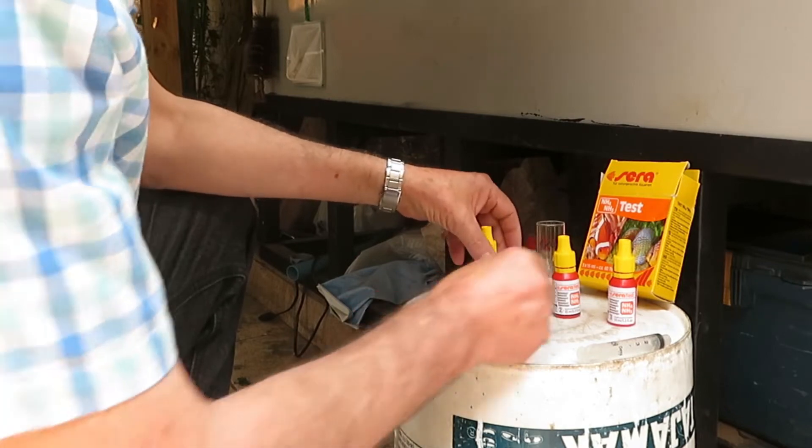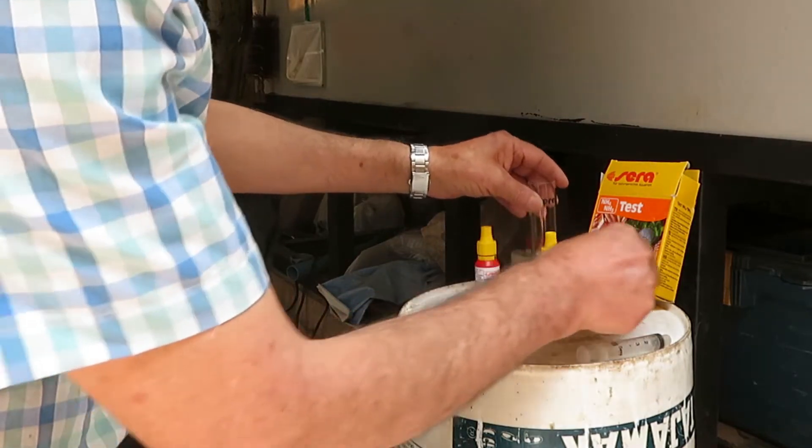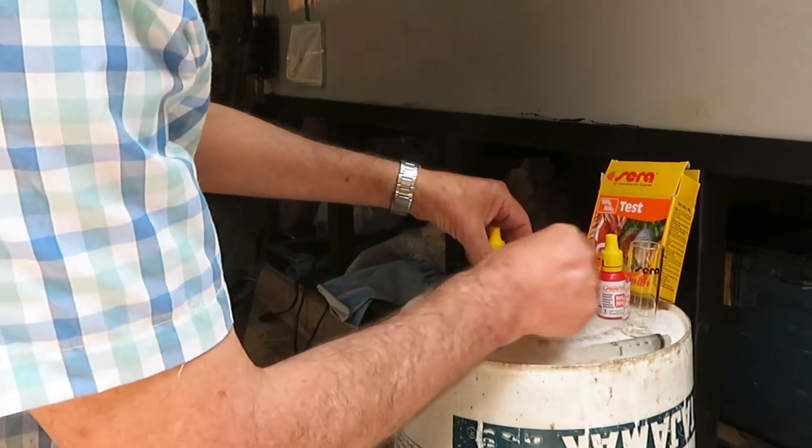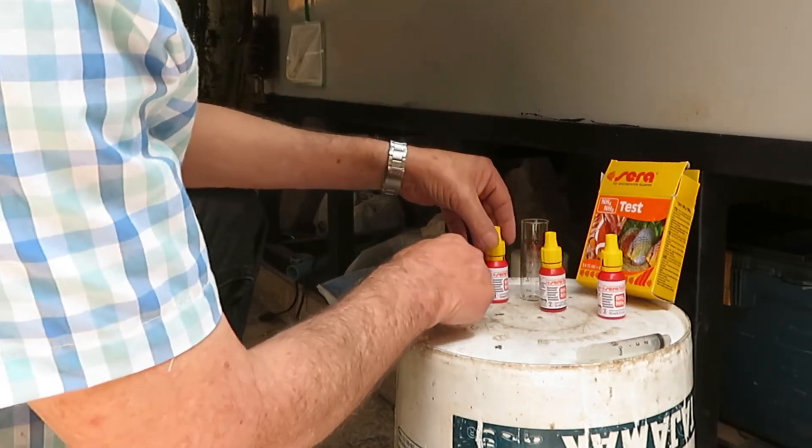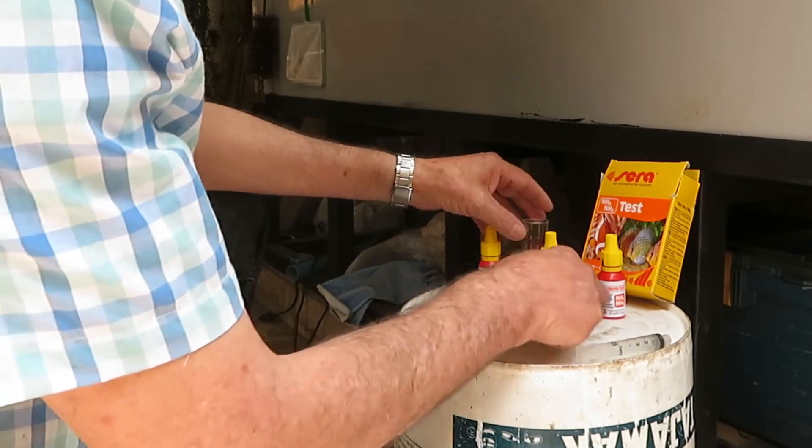We must keep these bottles on our workspace in the proper order so we don't get them mixed up — first we use bottle 1, then bottle 2, then bottle 3.